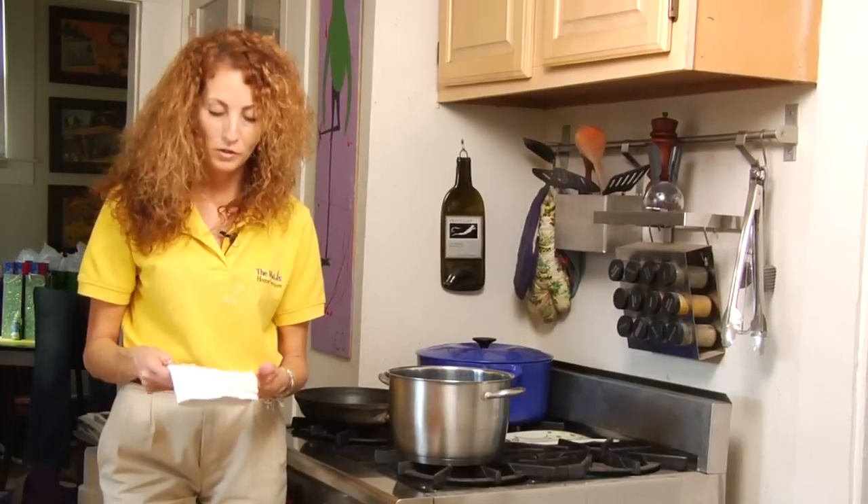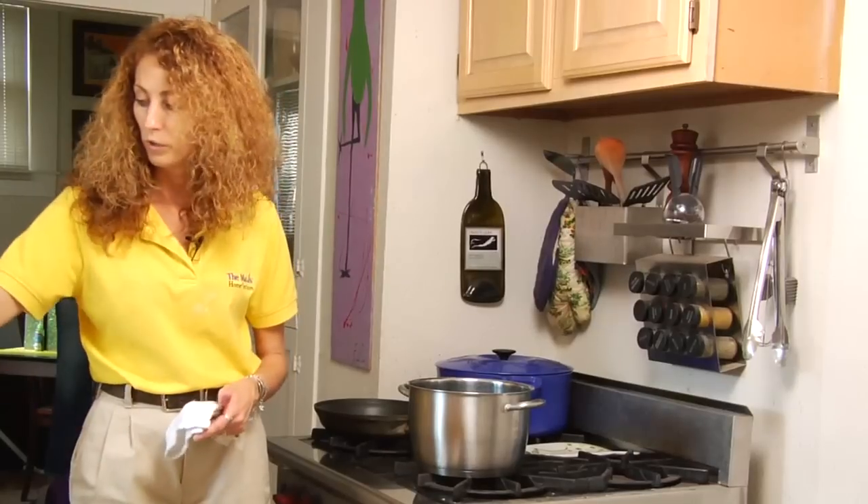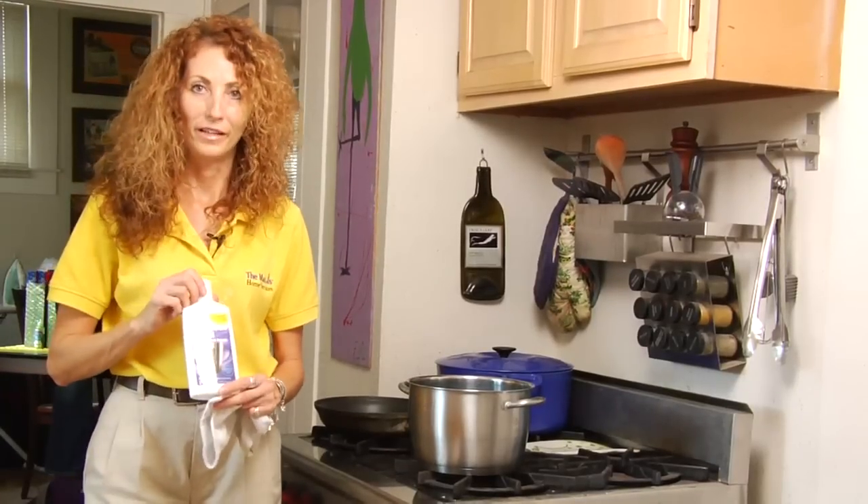And that would be how you clean stainless steel cookware with the help of our Whirlpool stainless steel polish.